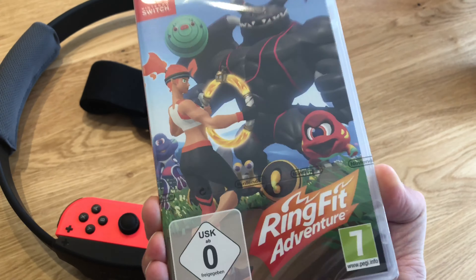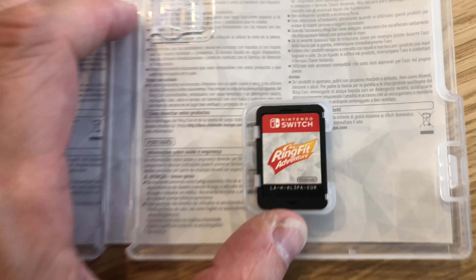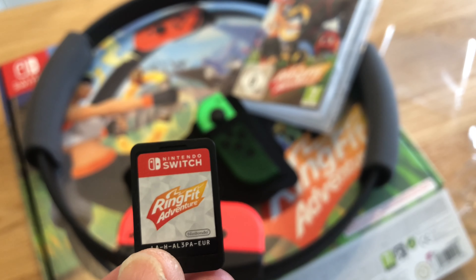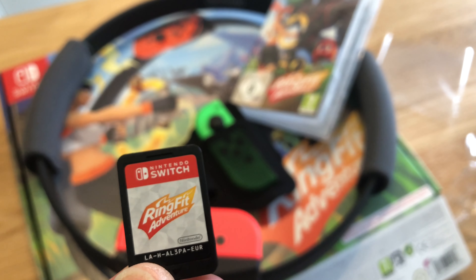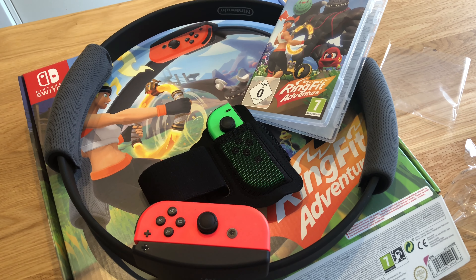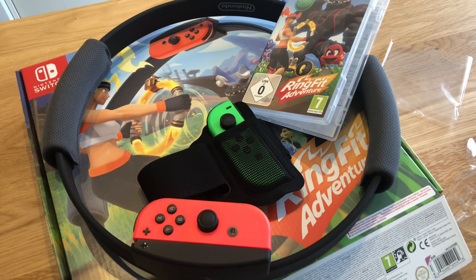Together with these things, we're going to go on an adventure! So that's what we've got today — a new Nintendo Switch game which comes with a giant plastic ring and a leg strap to stick your Joy-Cons in, all for just under £70. That should be fun to play, but that'll be a different video — not today. Like and subscribe, thank you, see you in the next video!